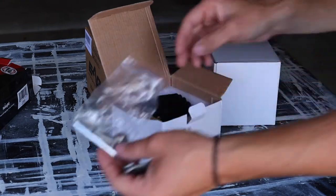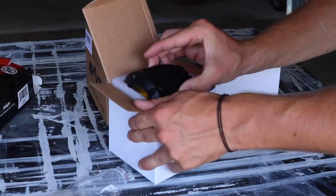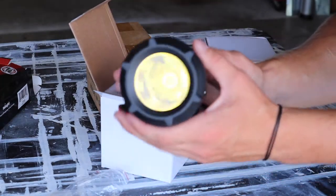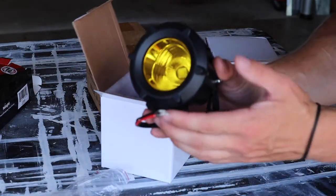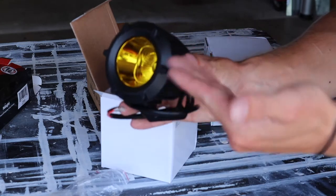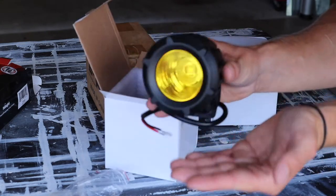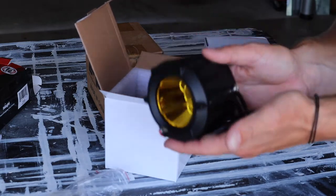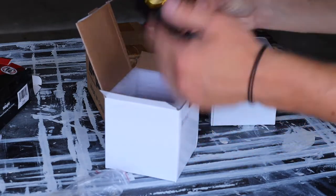Here we have the lights themselves — comes with hardware and here are the actual lights. I went with an amber lens, mostly because I thought it would look cool with the blue Jeep. I won't use these too much so I went with what would look best. These are about three inches in diameter and I think they'll look really good.